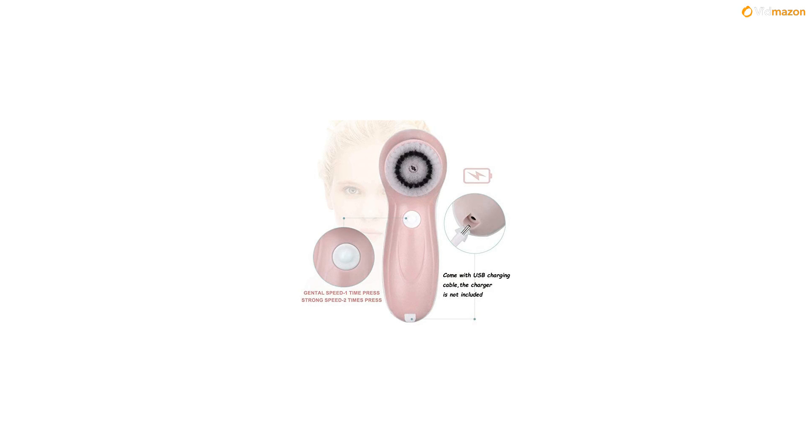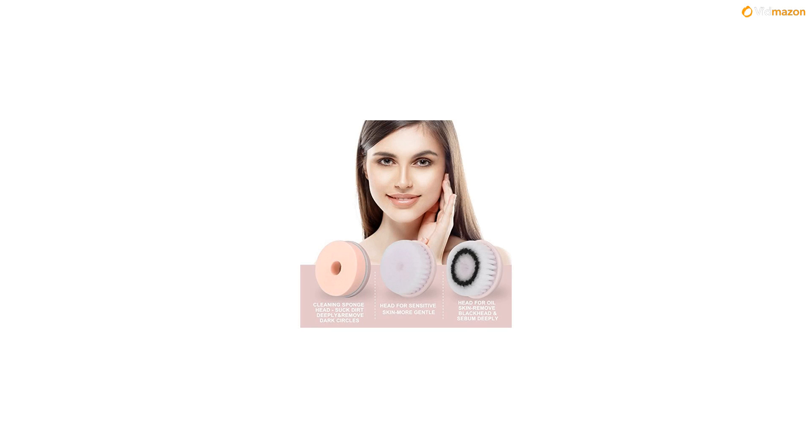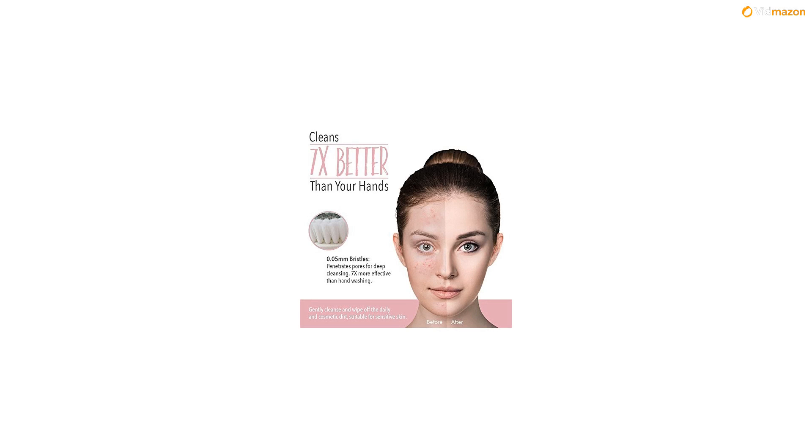The advanced PBT material is much gentler and softer than a normal facial brush. The diameter of one soft bristle is about 0.05mm, just one-tenth the size of a human hair.